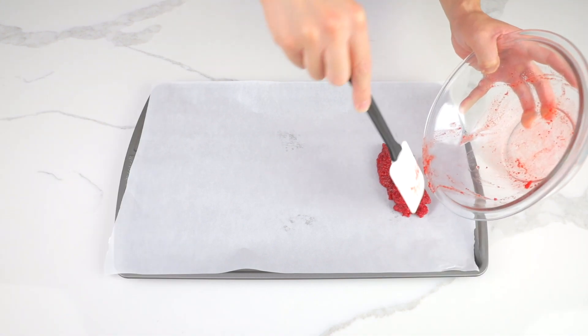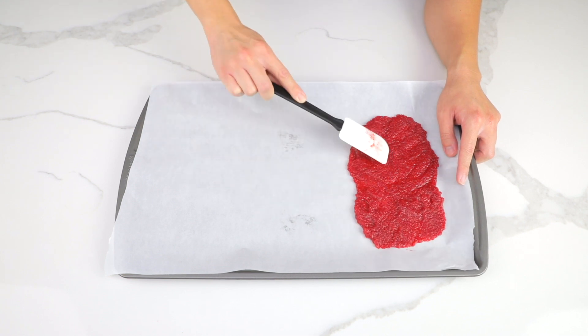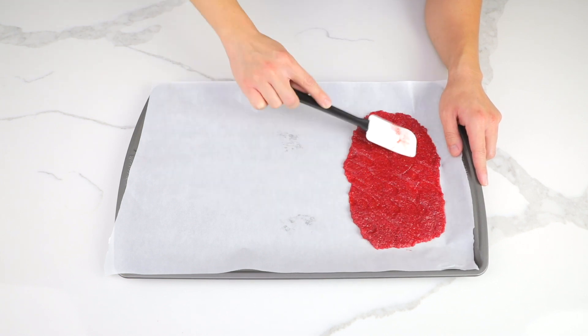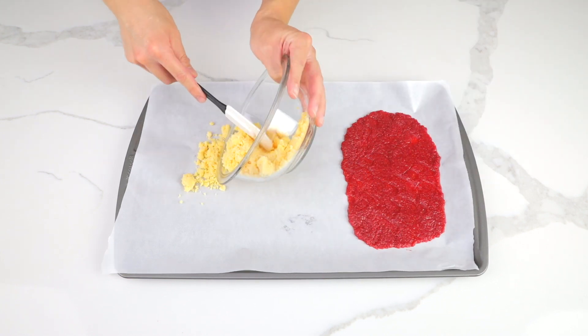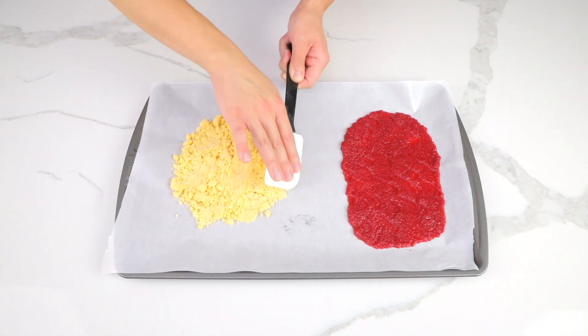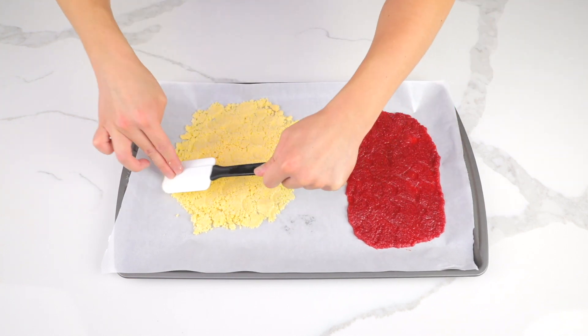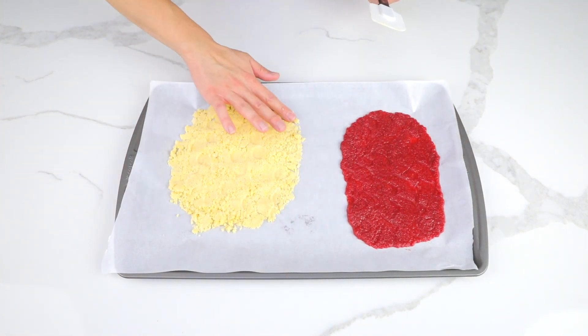Spread parchment paper on the baking tray and place your dough on top. Flatten and spread your dough around. If your tray is big enough, spread both flavors of dough on it. The vanilla dough was a little chalky since the pudding packet had more powder than the gelatin packet — that's okay though, just use a spatula to help flatten it down.